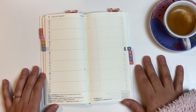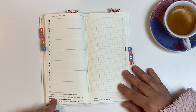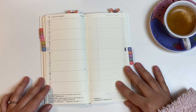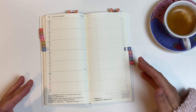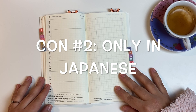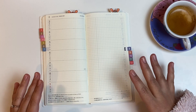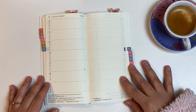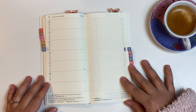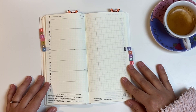Now for another con, which has to do with the layout — specifically these little quotes which are in Japanese. With the Hobonichi Weeks, unlike the A6 Hobonichi which is the original, you can only get the Japanese version. So you do not get a choice of opting for an English version. It's like the cousin — you only get the Japanese version. I know that can bother some people, not me, because I really like it, but I decided to add it as a con because I know it's a deal breaker for a couple of people.